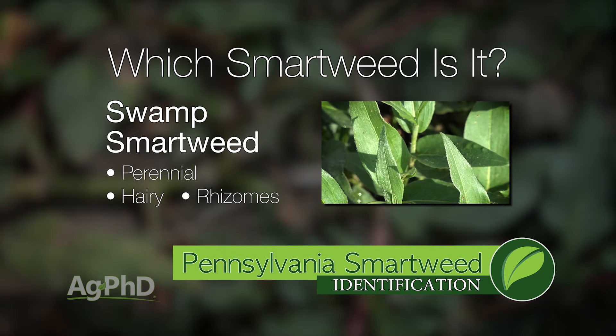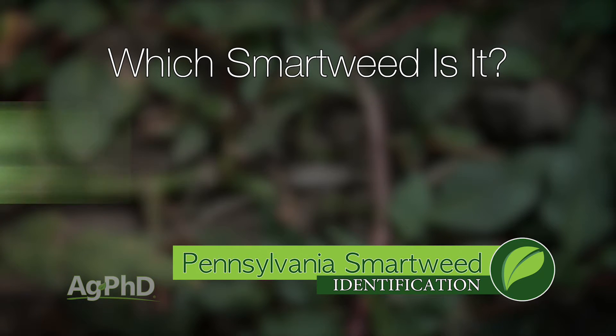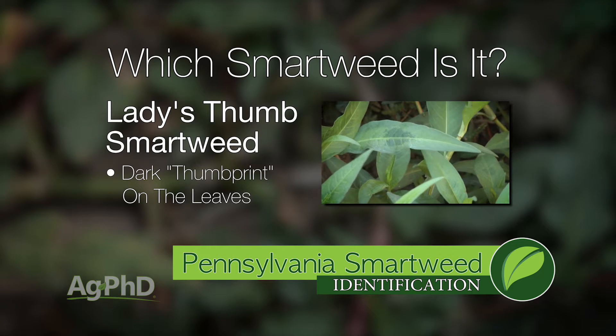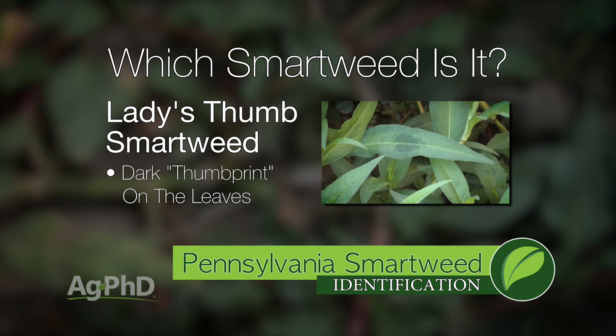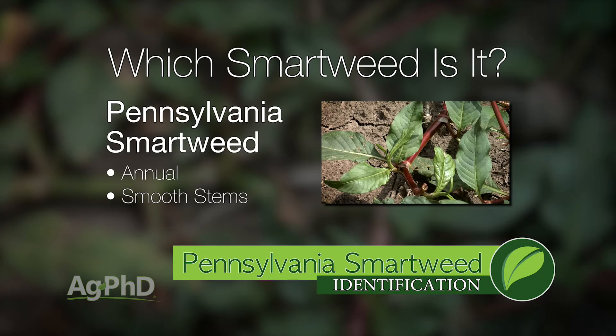Swamp Smartweed is a perennial weed — it's very hairy and has rhizomes below the ground. With Lady's Thumb, on each leaf you'll see a little purplish-colored impression that looks about like a thumbprint. Pennsylvania Smartweed doesn't have that, and it has smooth stems.